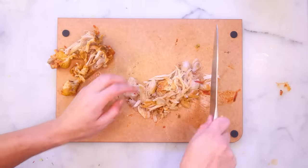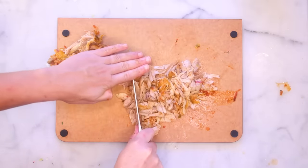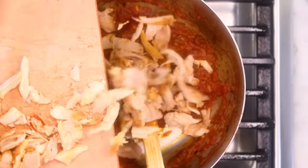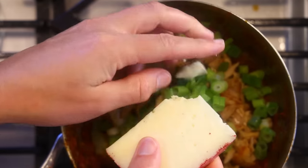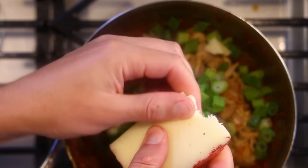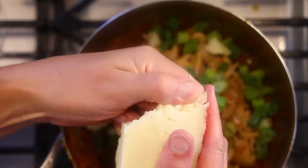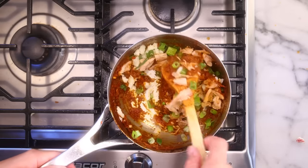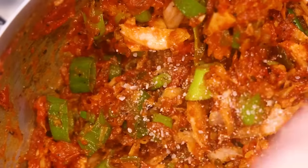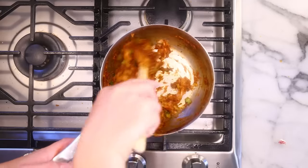I'm also gonna chop this up a little bit — I don't want super long strings of chicken falling on my chin as I eat my pie. Into the sauce it goes, along with my onion greens. I've got some leftover manchego cheese — I'm crumbling in like 50 or 60 grams, but you could use any cheese or skip it. The filling is looking really tight and dry, which I think is good. Give it a taste, add some more salt, maybe loosen up the texture a little with some water — but not much. That's really good and done.